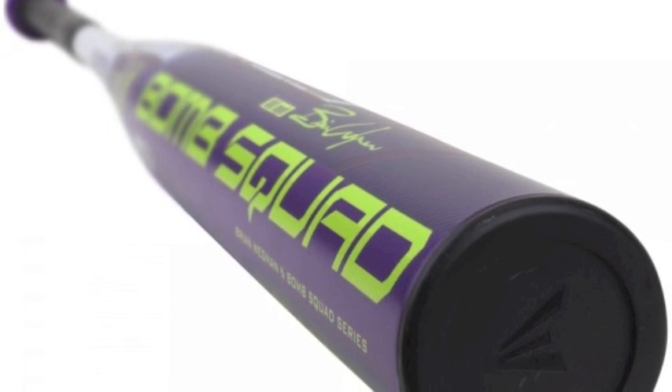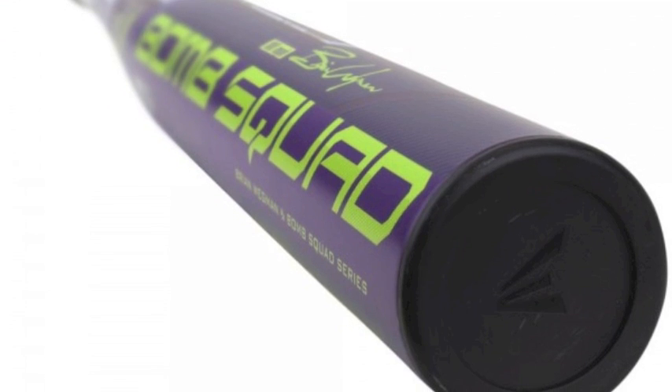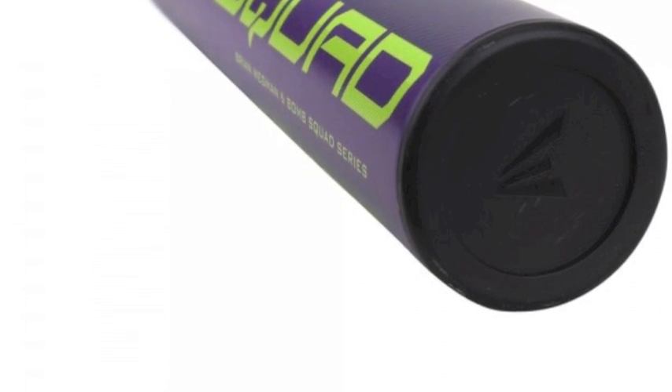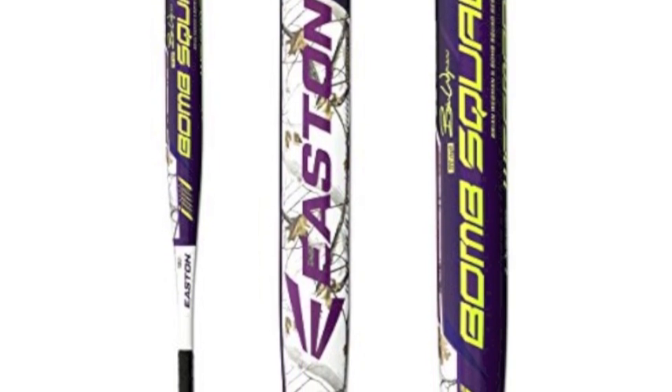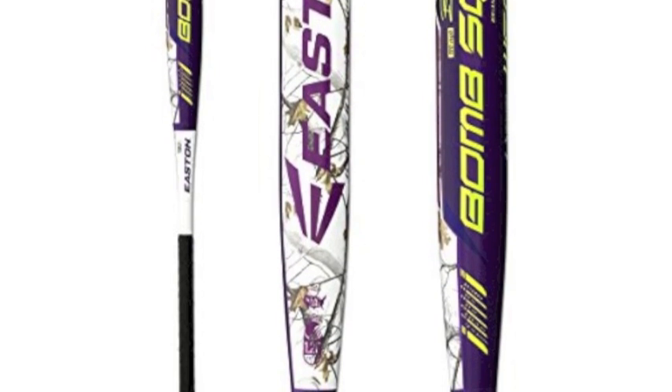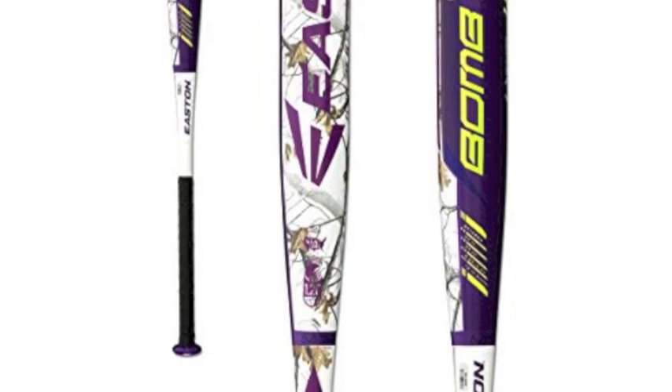When using this great bat, you can become an all-around slow-pitch league star like Brian Wegman. With this item's terrific price tag and easy-to-order process here on the Baseball Bargains website, there is no reason not to invest in a Wegman bat for your next slow-pitch season.